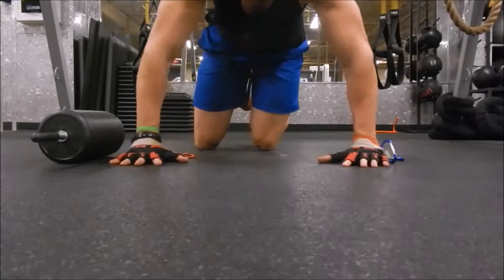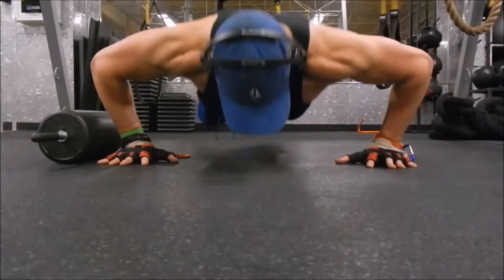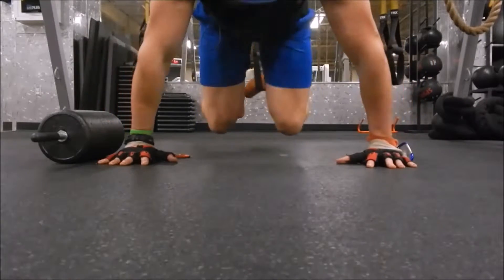Hey everyone, this is Mark Harmon from atlasfoamroller.com. Right here, I'm working out on the TRX — the TRX push-ups.